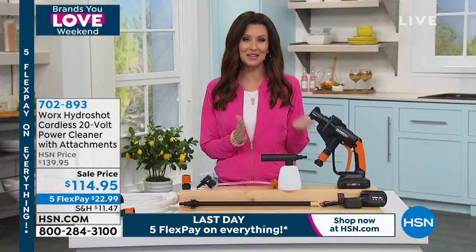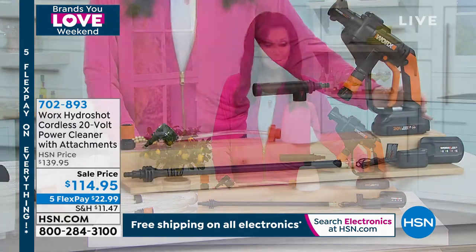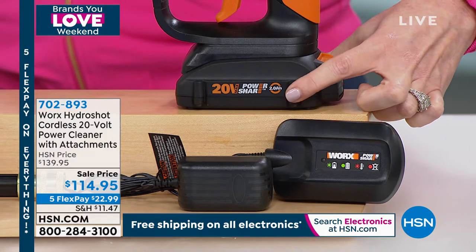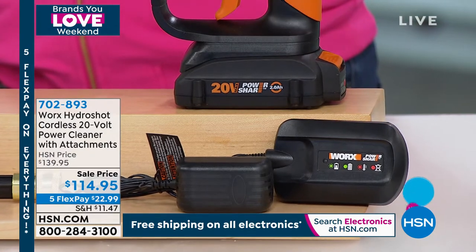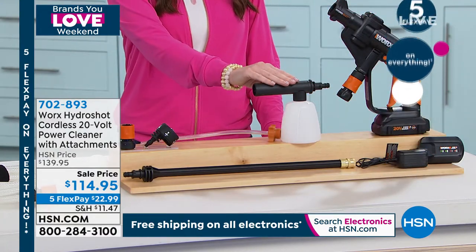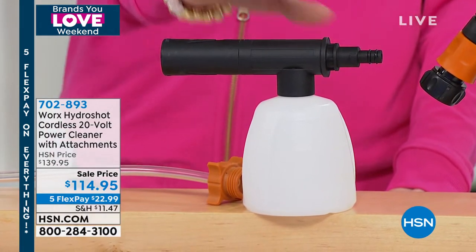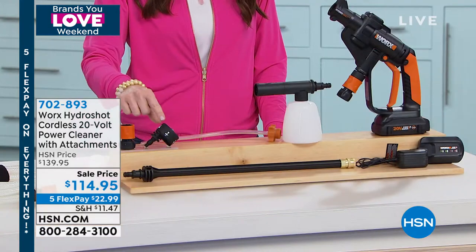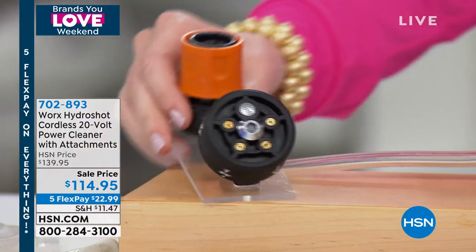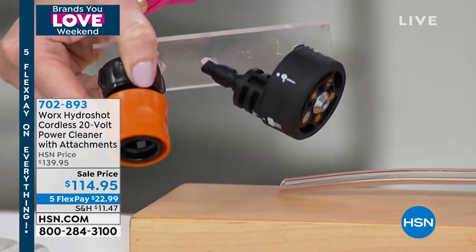The HydroShot comes with a soap container so if you want to wash your car, windows, pavers — you've got that soap attachment. You've got a nozzle that adjusts from gently watering plants all the way to a concentrated stream. Lou shows the different spray settings and that 15-foot hose that enables you to use water from any source — your camper, car, or even rinse your feet before getting in the car after the beach.